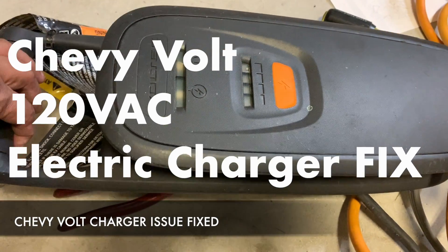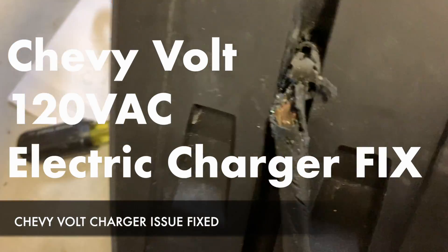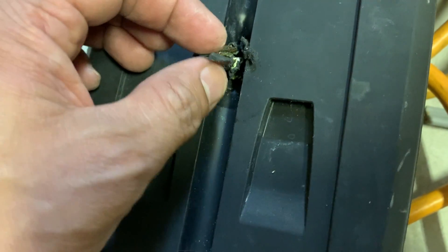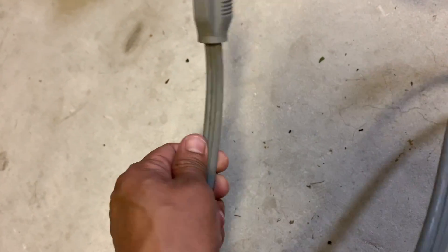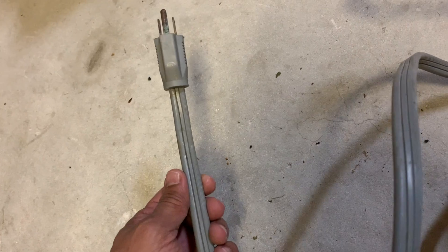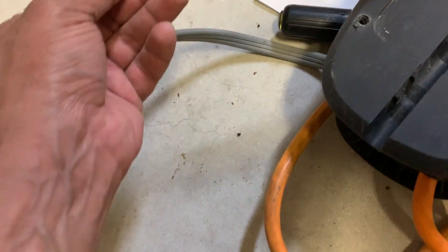I have this Chevy Volt charger and I'm having some issues. The main plug deteriorated and started to melt through — the wires got exposed. So I cut the front and I'm going to replace it. I got one of these high-amp cables from a dishwasher, so I know the gauge is good. Make sure you use a similar gauge to support the amp rating.